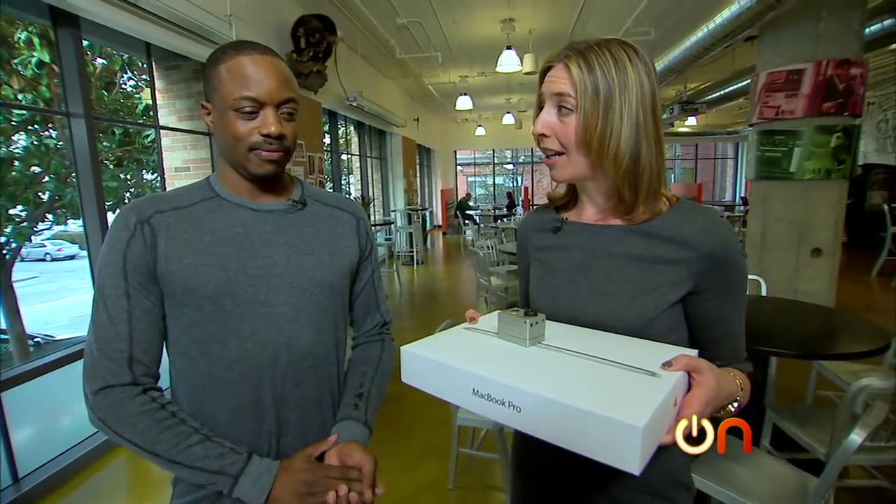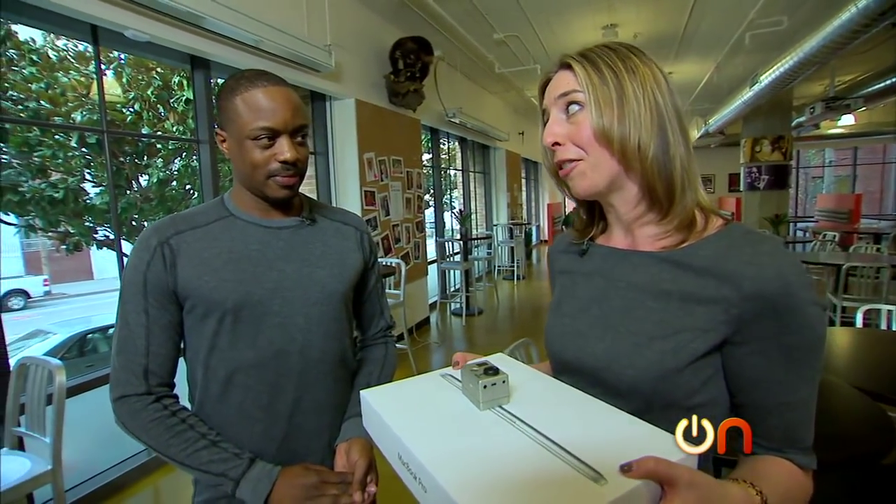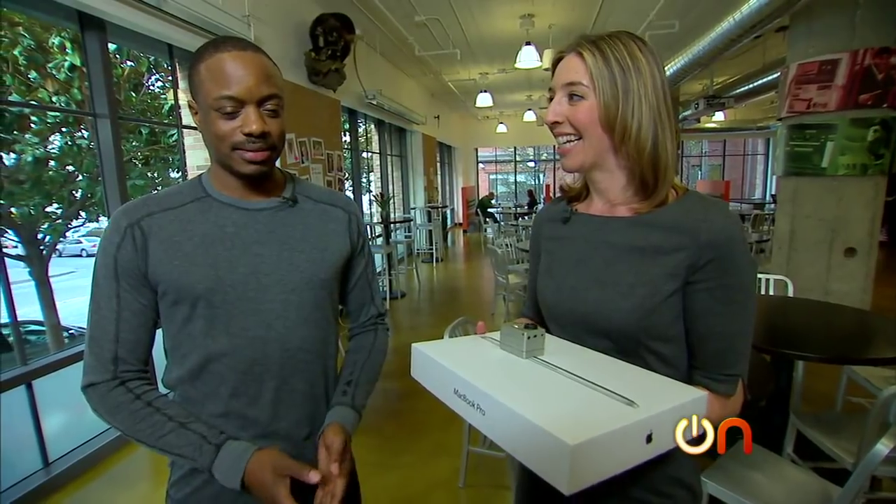So Frederick, you're a pro photographer. You are in theory the perfect market for the MacBook Pro 13-inch with Retina display. So what I want you to do is take this and use it as your primary machine for a few weeks. Use this little GoPro right here to record your thoughts. And then we're actually even going to accompany you on a photo shoot to see what you think.